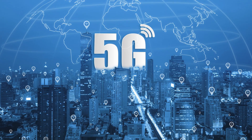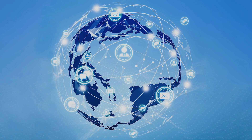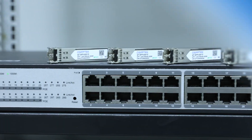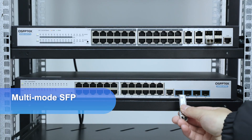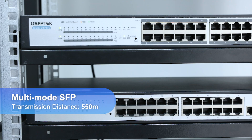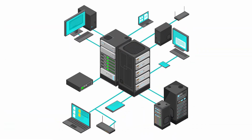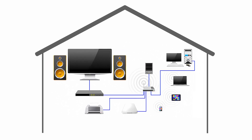Single-mode SFP is suitable for optical fiber communications across cities and countries, as well as occasions requiring high bandwidth and low loss. Multi-mode optical modules are more suitable for short-distance transmission, generally covering 550 meters, such as local area networks, internal connections in data centers, and optical fiber wiring in buildings.